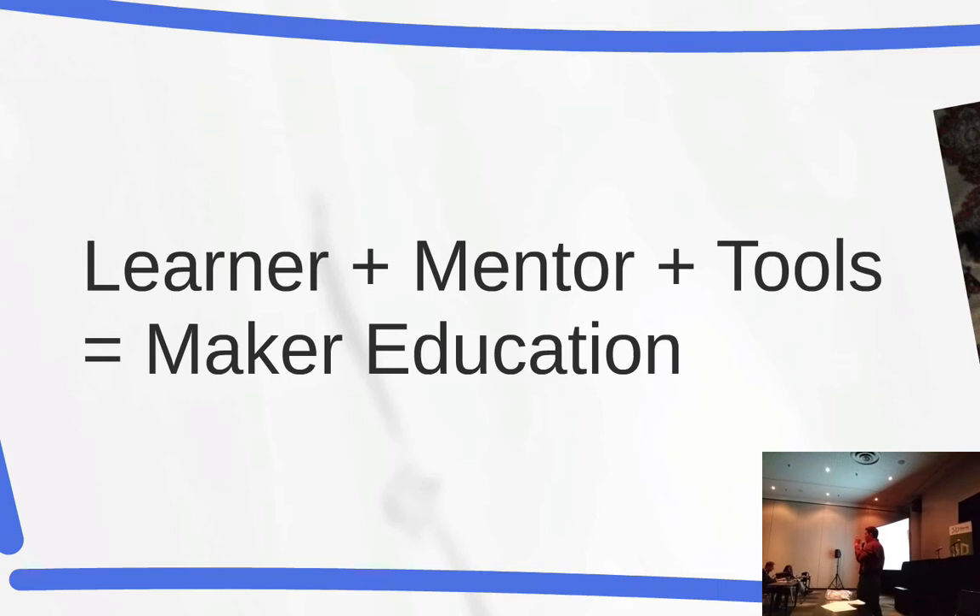We create an environment and within that environment students learn things — they are the ones that create the knowledge in their head and figure out how it's connected. If I arrange a learning environment and you decide to buy into the challenge put in front of you, then some very rich, deep things begin to happen. So the equation for maker education is: tools plus mentor plus learner. And you can't take out the mentor — that's a very important piece. The mentor shouldn't do things for the student, but is there for some very specific reasons.